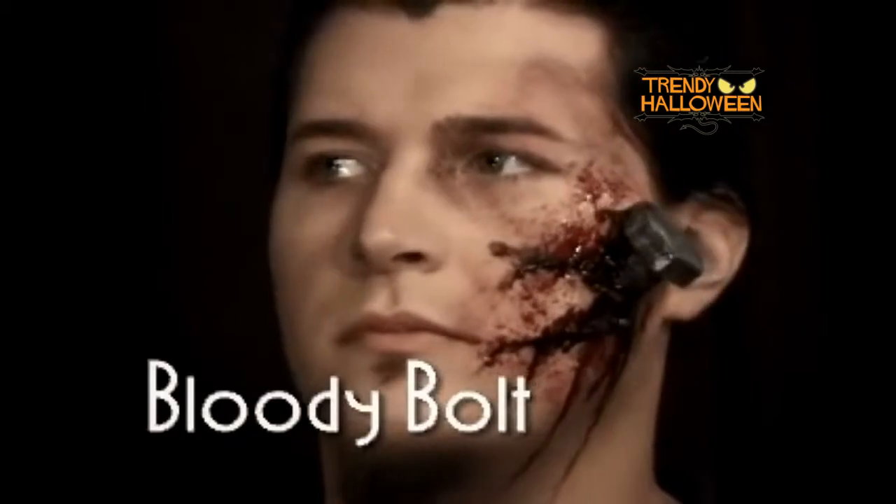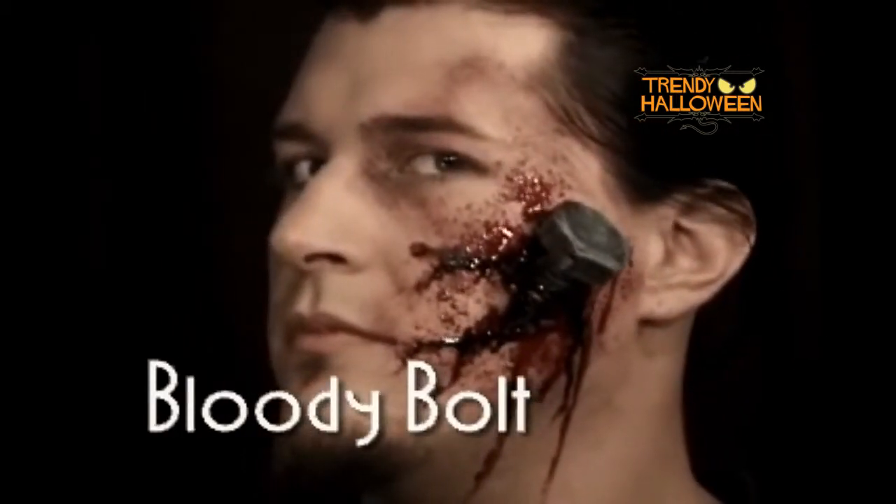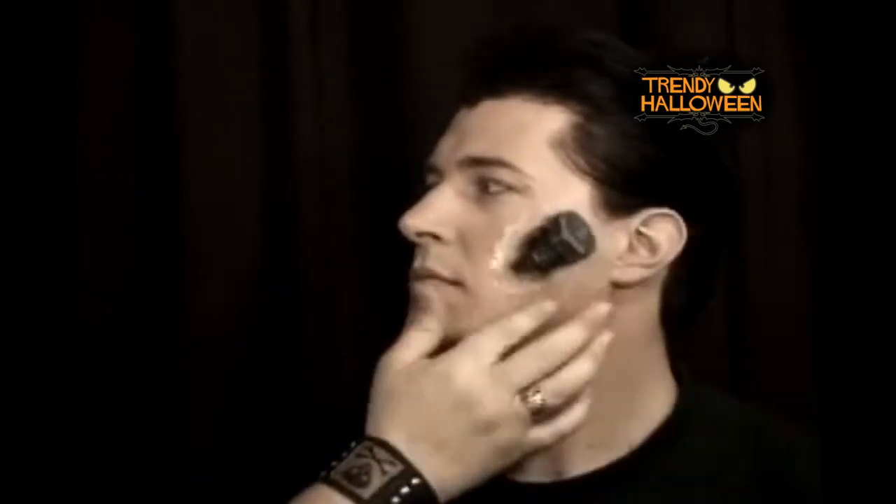For this next effect, I'll be applying the Cinema Secrets Bloody Bolt. I begin by applying Cinema Secrets spirit gum to the base of the bloody bolt. Anywhere it touches the skin, I firmly press the bloody bolt into place.